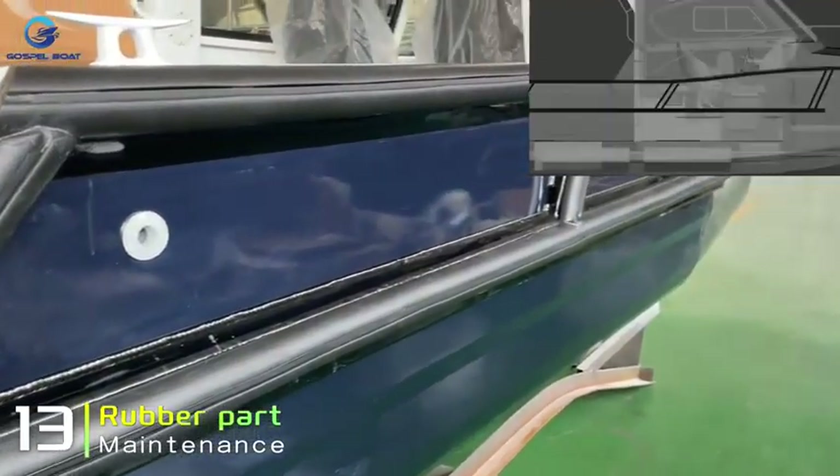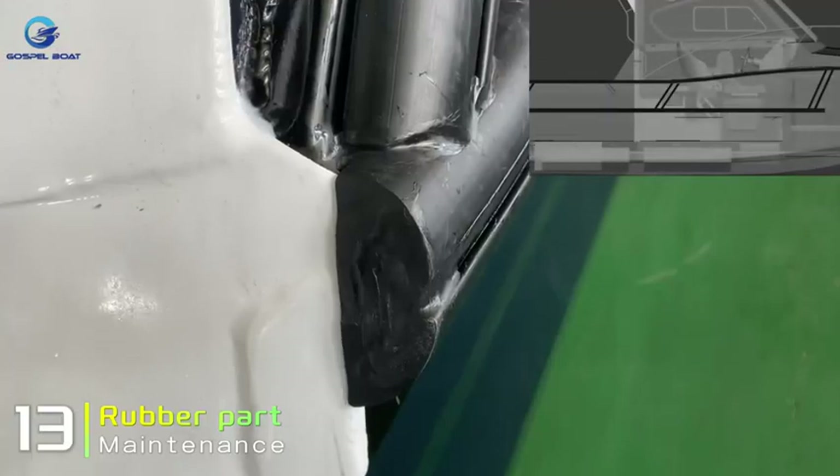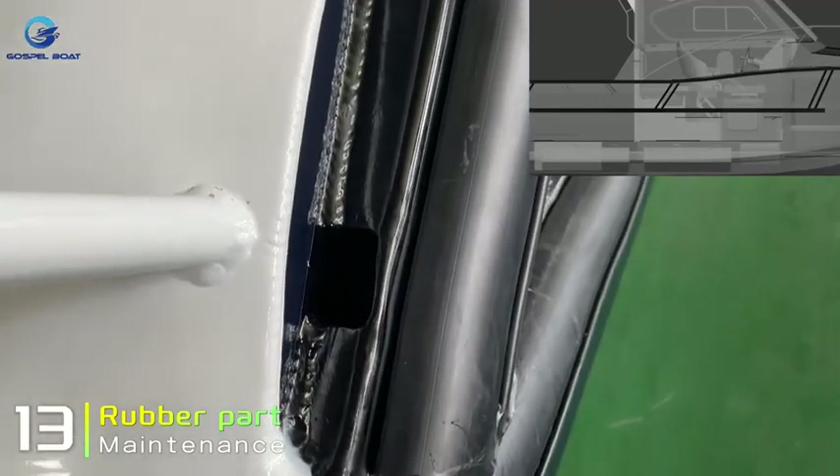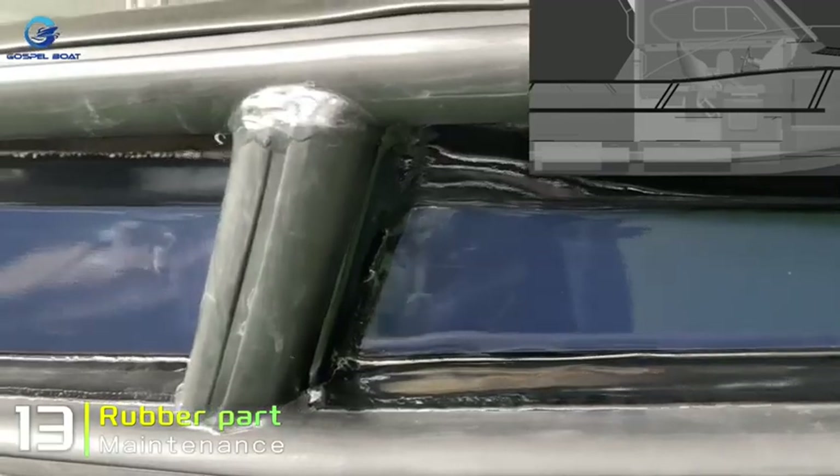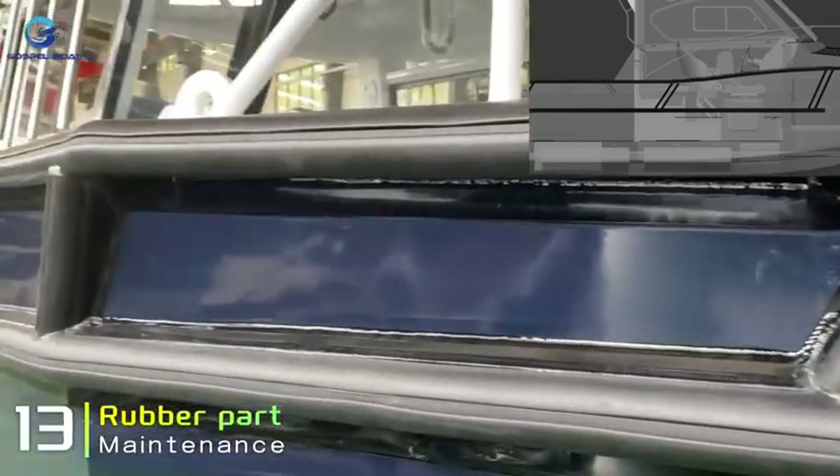During the use of the hull, rubber products will age due to the corrosive effect of sea water. If the rubber products related to the hull seal have cracks or show signs of weathering, they need to be replaced in a timely manner.